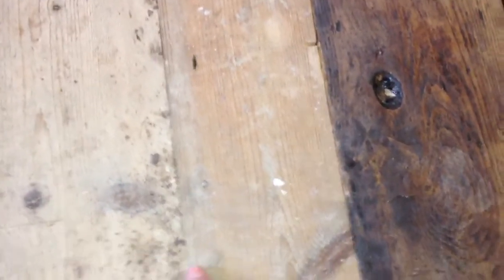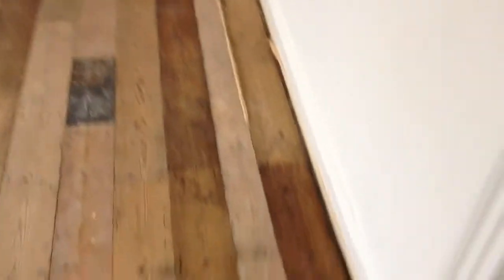This was the gap here. Once you lift all the flooring and push it over to one side, it creates a gap. So a board was cut down and put in there.